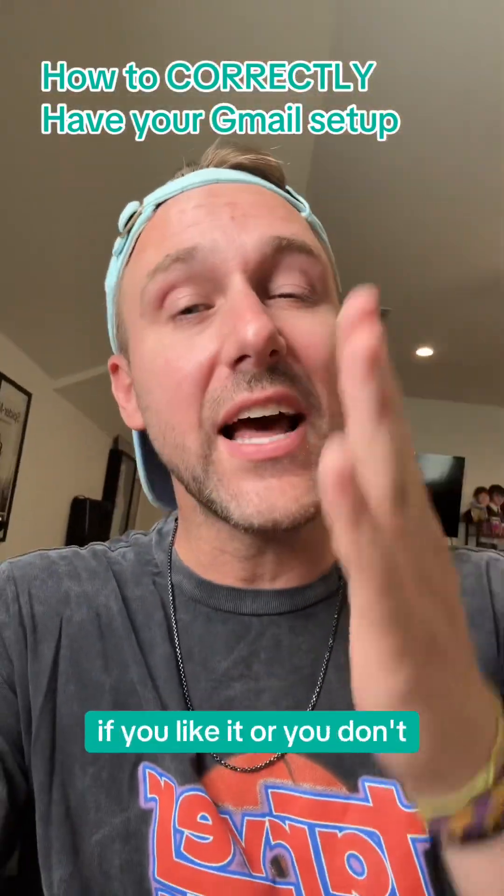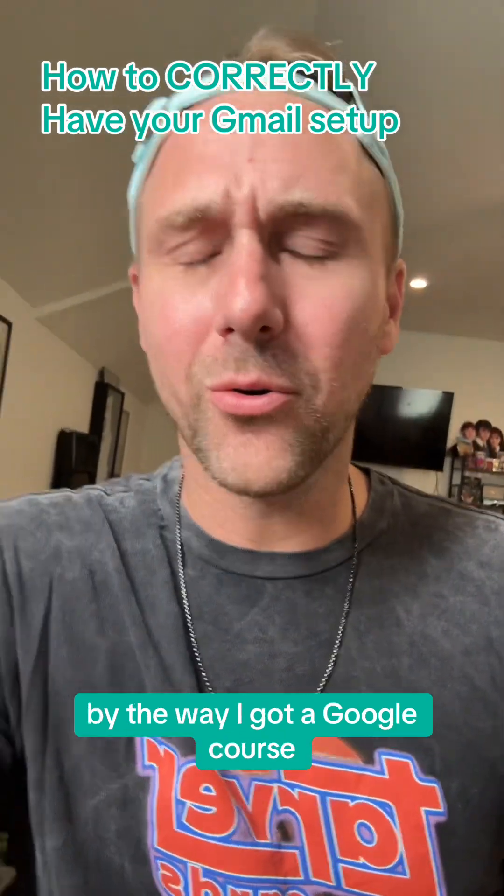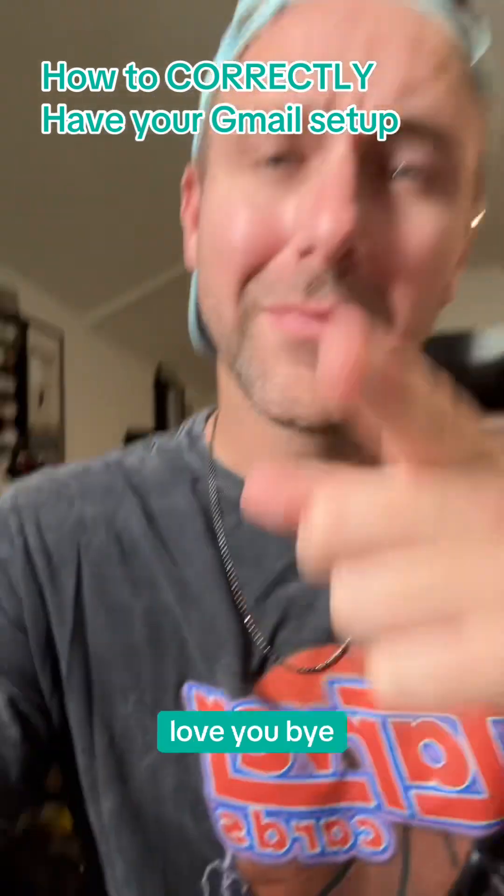Let me know what you think, if you like it or you don't. By the way, I got a Google course — TarverCademy.com. Love you, bye.